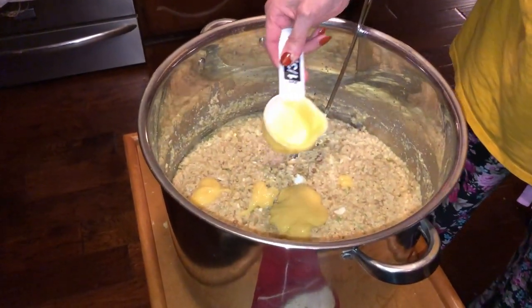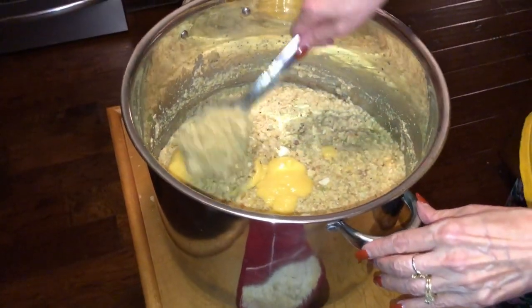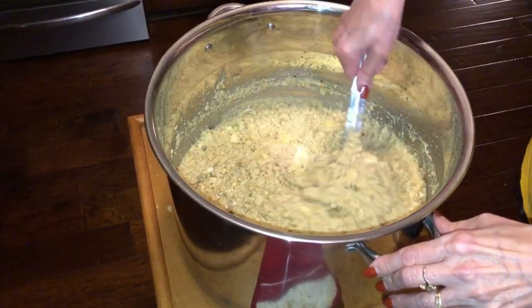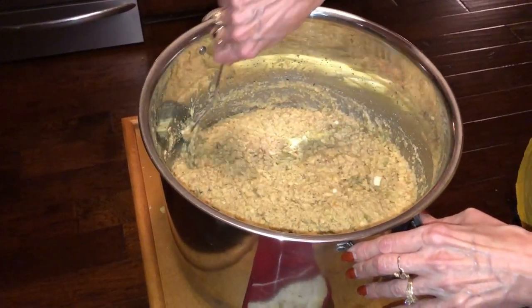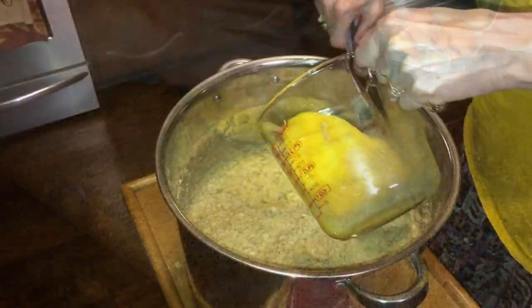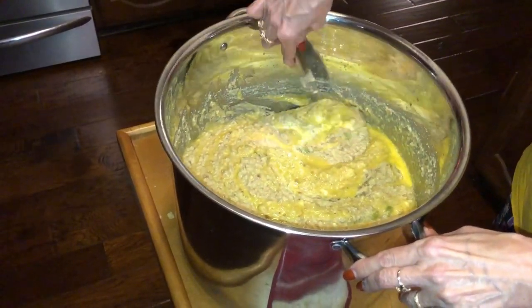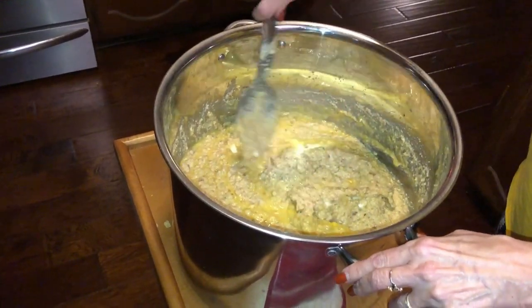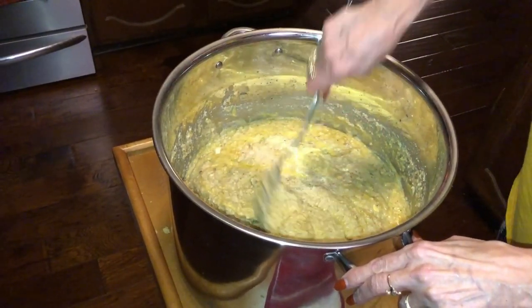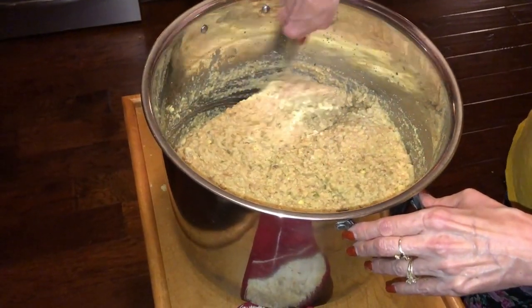We did a taste test and she's putting a little bit more cream of chicken soup in. At this point you can put more salt, pepper, sage, or poultry seasoning. Now beating six eggs and pouring them into the mix, folding them in. Yes, these are raw eggs — do your taste test before you do this step if you're concerned. Stir it up, do your taste test, and then we're going to get ready to bake it up.